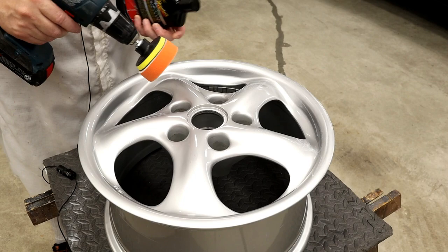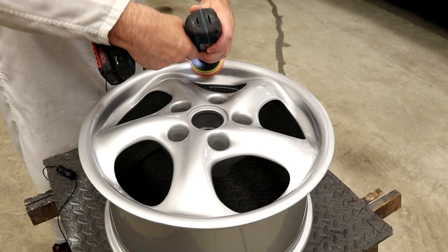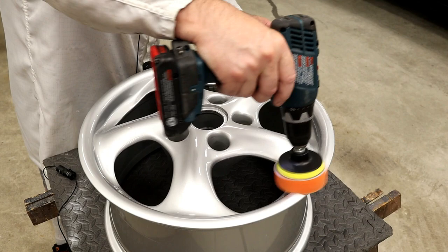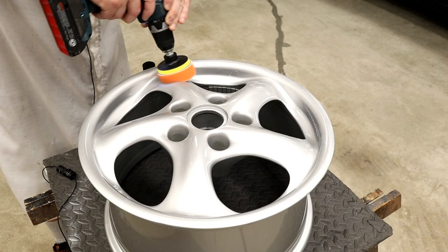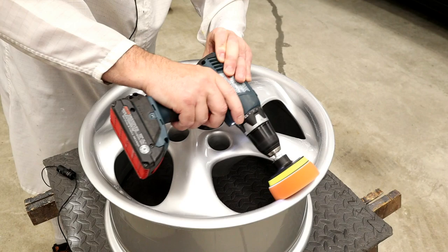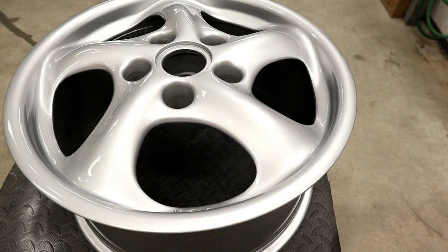It's been two days to let the clear coat cure and now I'm just polishing it with compound to blend the clear coat we put on with the existing clear coat and knock down any overspray. Just using a little three-inch orange polishing pad on a drill and going over the entire wheel. You can do this by hand of course, but the polishing pad on a drill makes it go a little bit quicker.